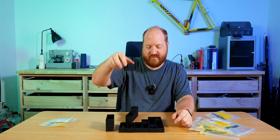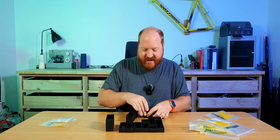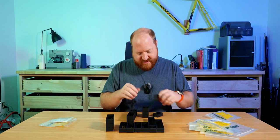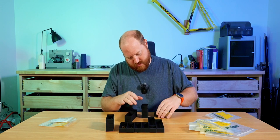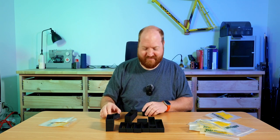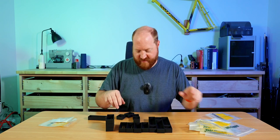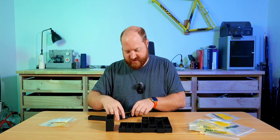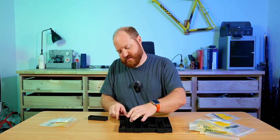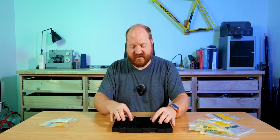They do a pretty good job holding on top of each other. I'm going to start putting all of my little bits and little screws into these, and we will come back in a second with a slightly more organized system of trays and no more baggies.